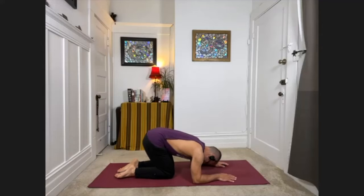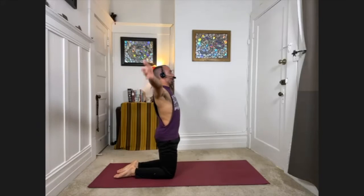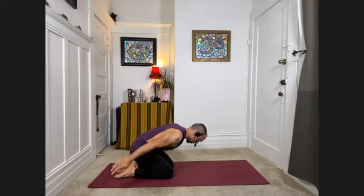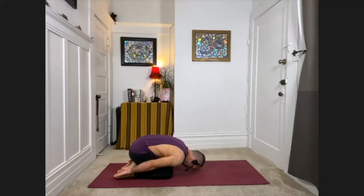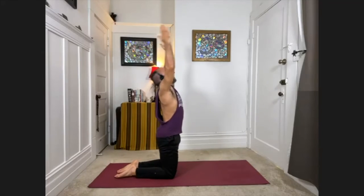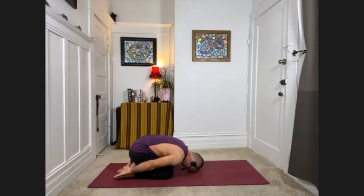In child's pose, bring your arms down by your sides, palms face up. We're going to do a movement from here with heroes pose. With your next inhale, sweep the arms out to the side, lift up onto the knees, and reach your arms overhead, looking up. With your exhale, with control from your center, sweep the arms down and bring the chest back down to your thighs. Let's do that again — inhale, sweep the arms out to the sides, lifting up, reaching overhead. Exhale, slowly release back down with control.